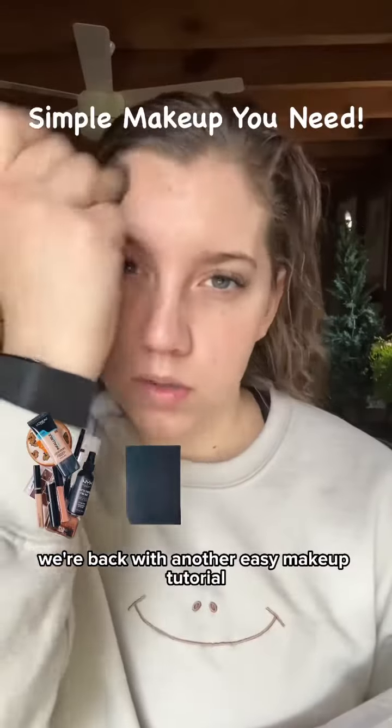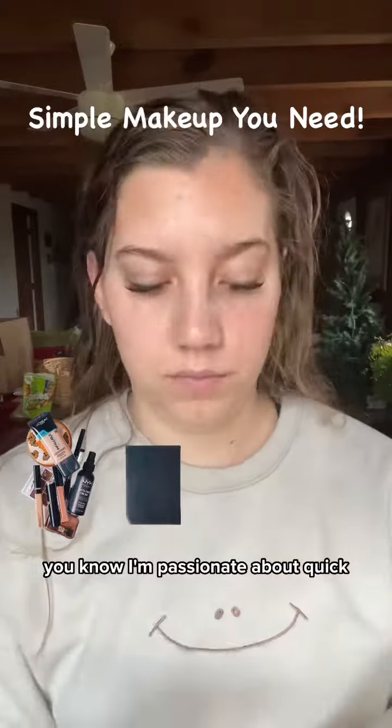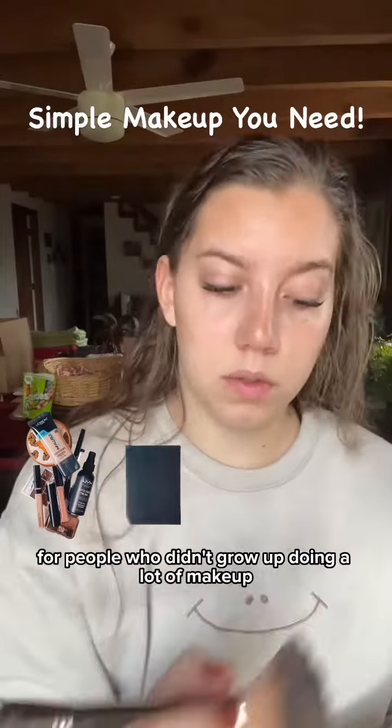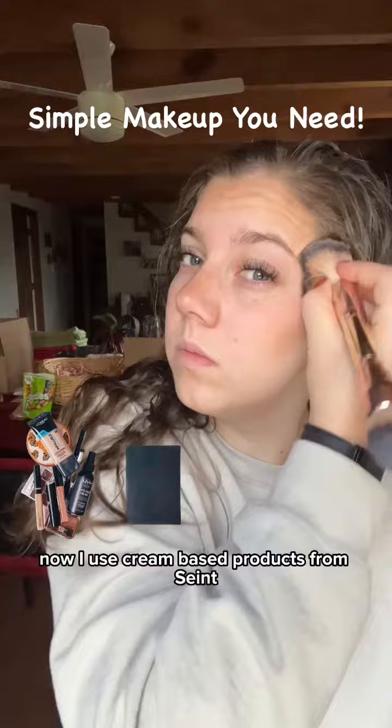Hey, it's Elizabeth. We're back with another easy makeup tutorial. If you've seen my videos before, you know I'm passionate about quick, easy, and simple makeup for makeup newbies, for people who didn't grow up doing a lot of makeup, and who need an easy routine for their day-to-day life now.